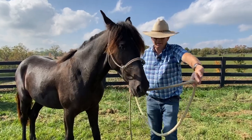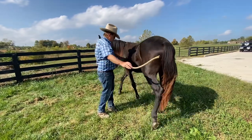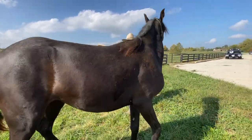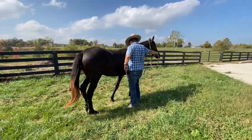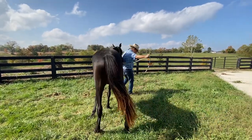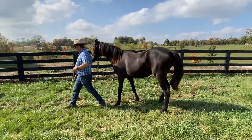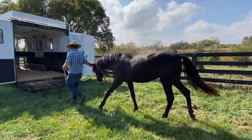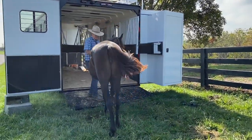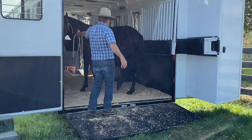What you do is send them like this — put a little pressure, send them, and they learn that cue first. It's good to change directions, bump them, and send them through. Then take them to the trailer. A lot of times they'll hesitate right here, they'll pause and won't want to go in. You do your hand like that — a little pressure — and she knows what to do.